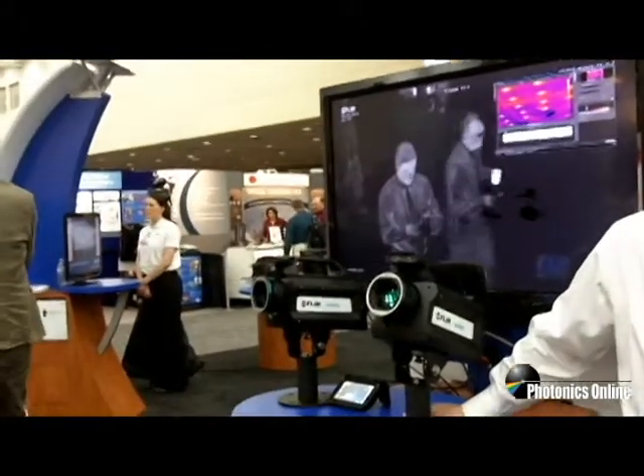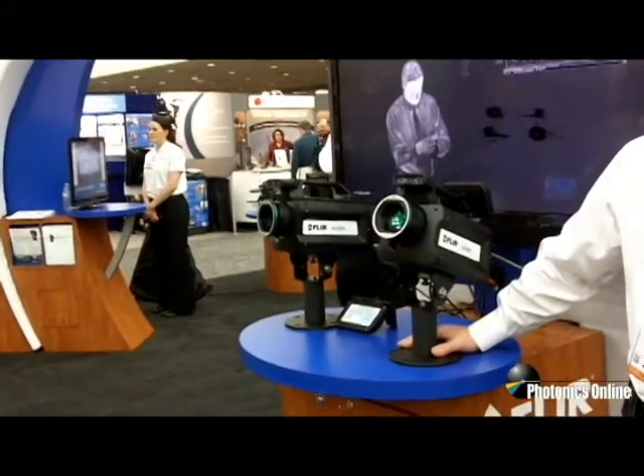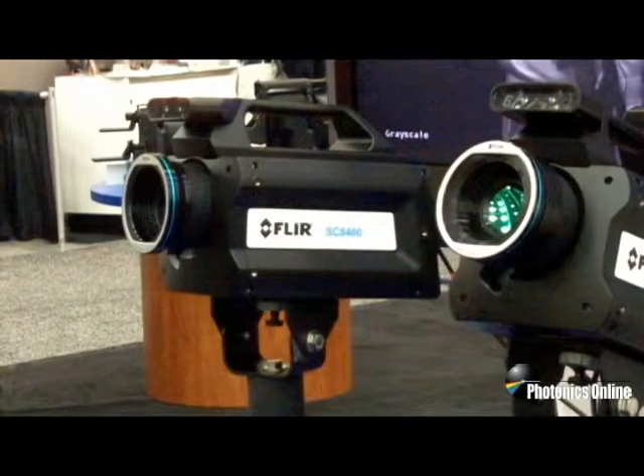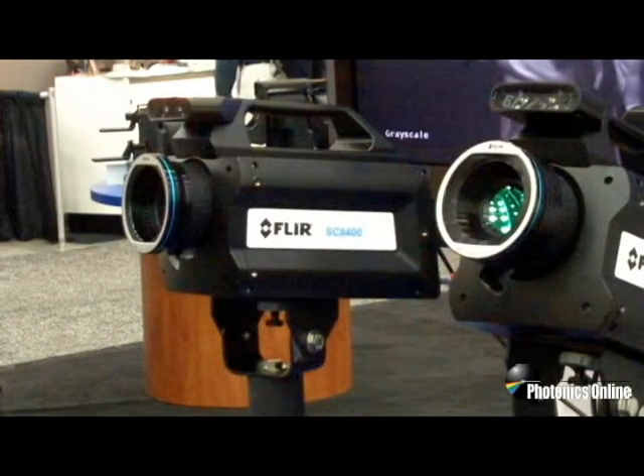I have two of these X-Series cameras here, one of which is the 8400. This is a high-definition camera with a resolution of 1280 by 1024. It's a mid-wave camera.